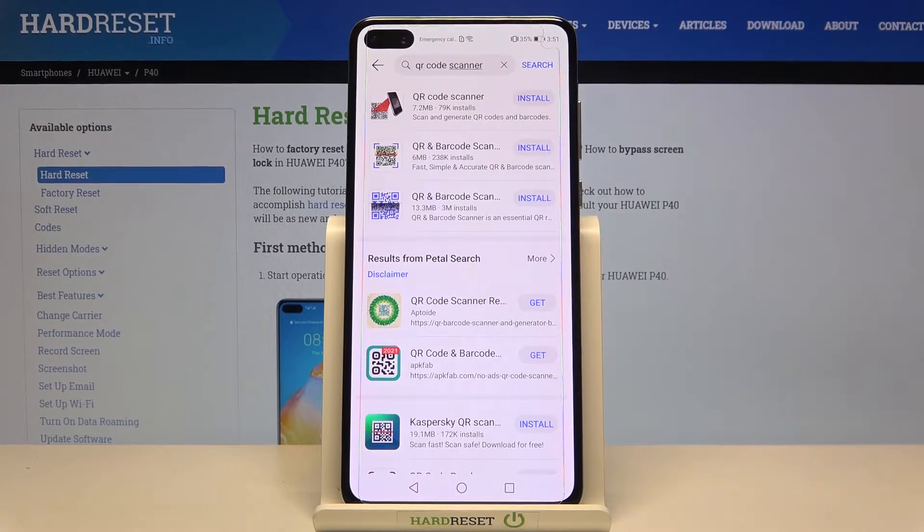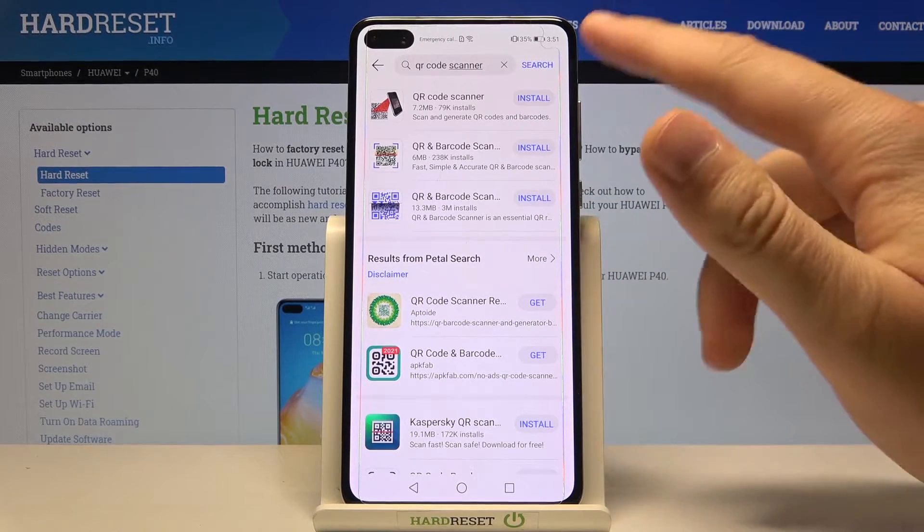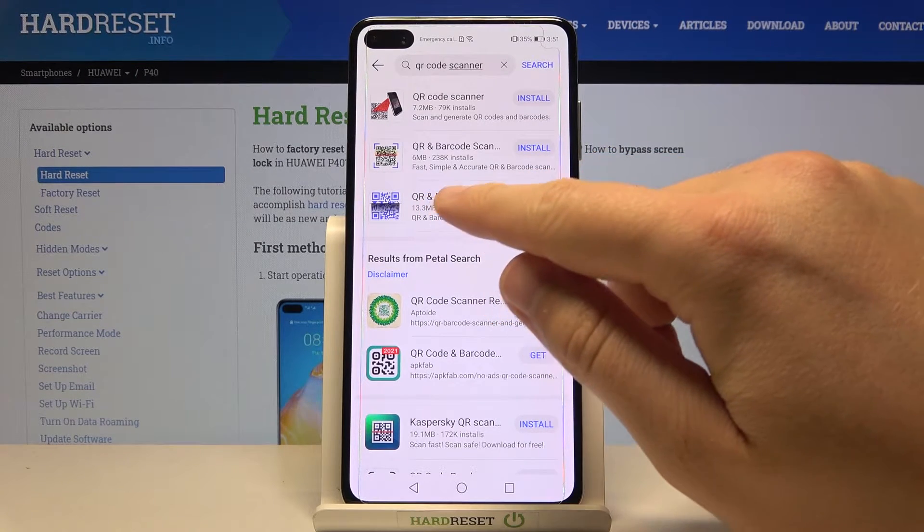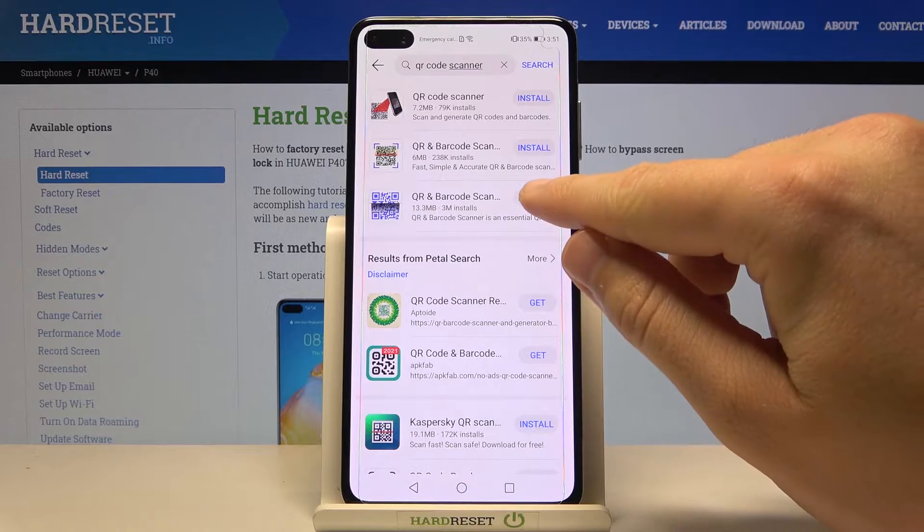You can pick the quick list option, and as you can see here we got a couple of apps. For example, we are going to install this one — QR code and barcode scanner. Let's get it.